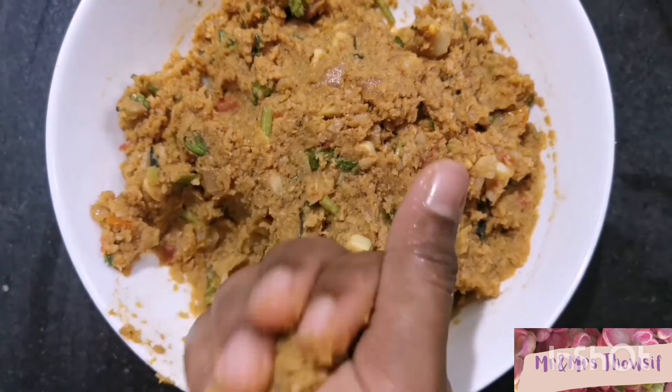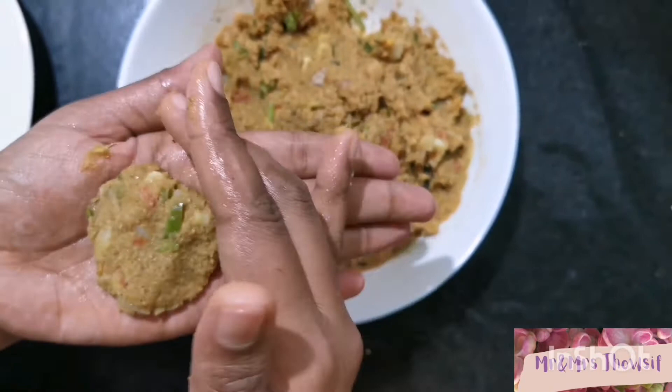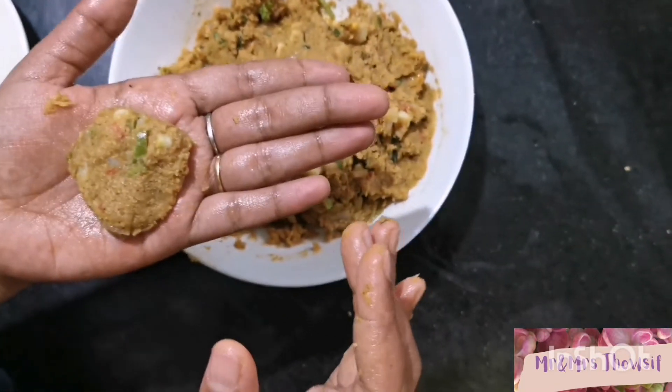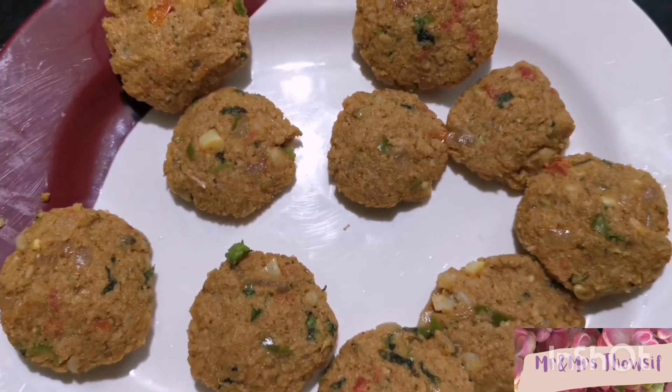Make tikkis out of the mixture — you can make your desired shape. I have kept all the tikkis ready to fry.